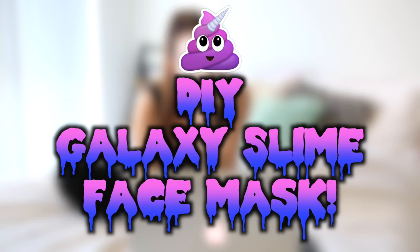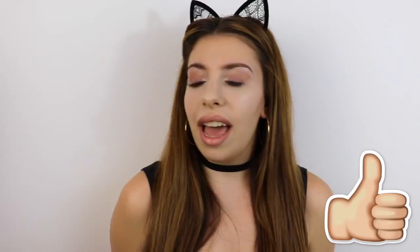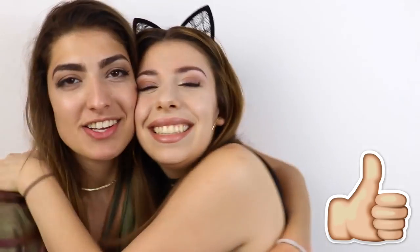I have an idea — we could do DIY peel off slime face masks. Hey guys, it's Julia and if you're not already subscribed to my channel, make sure you subscribe. This video is DIY galaxy slime peel off face masks — it's like a tongue twister. Let's see if we can get this video to 40,000 likes.